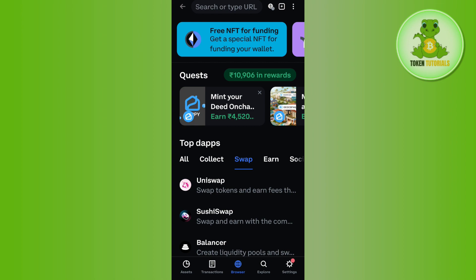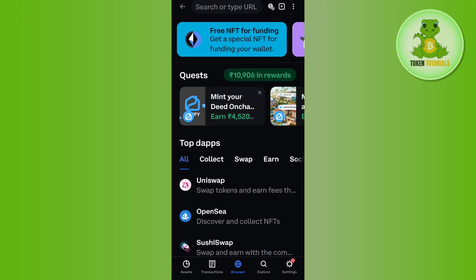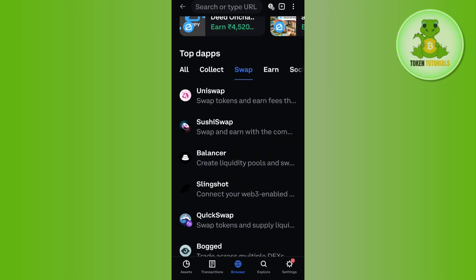By default you will be on the 'All' section where you just have to select Uniswap. If you are not able to find Uniswap there, then you need to tap on the 'Swap' option at the top, and here you are going to see a bunch of different swaps like Uniswap, SushiSwap, and QuickSwap. Among these, tap on Uniswap and you will be landed on the official website of Uniswap.